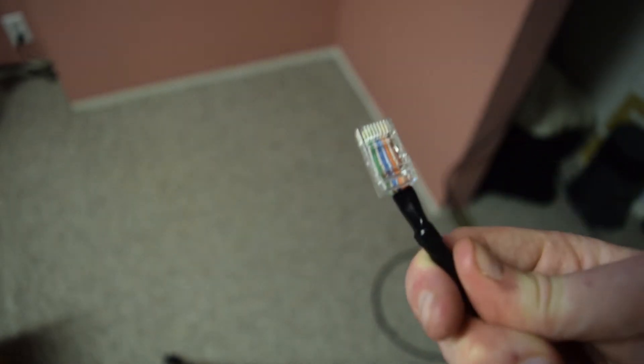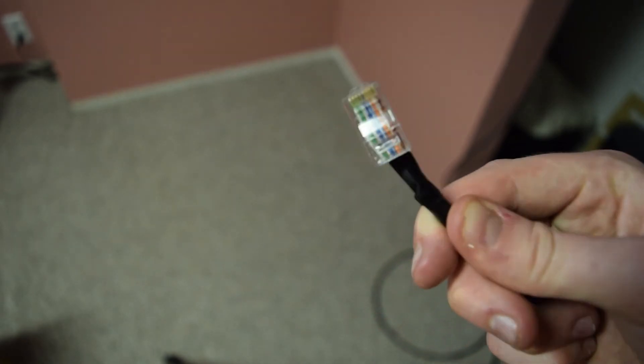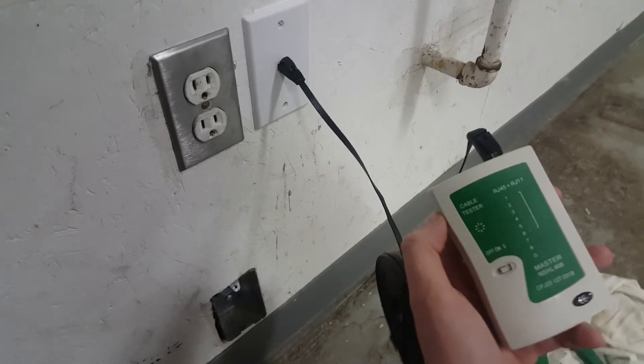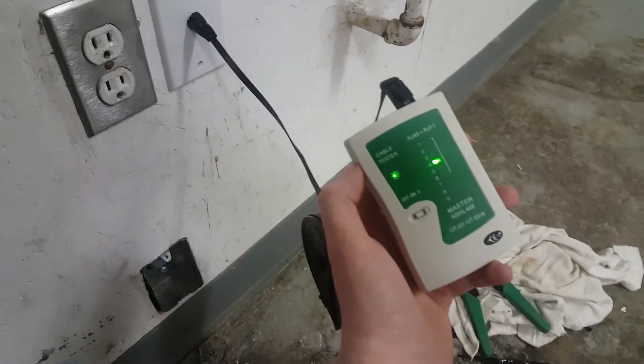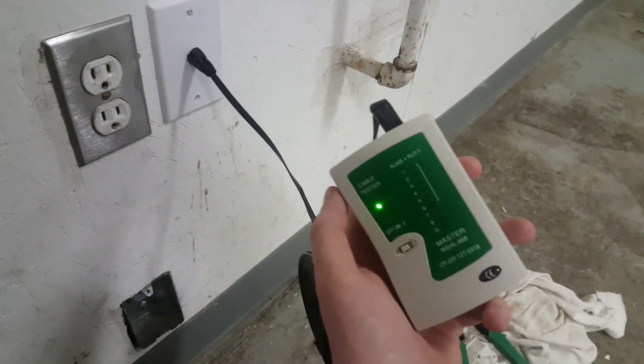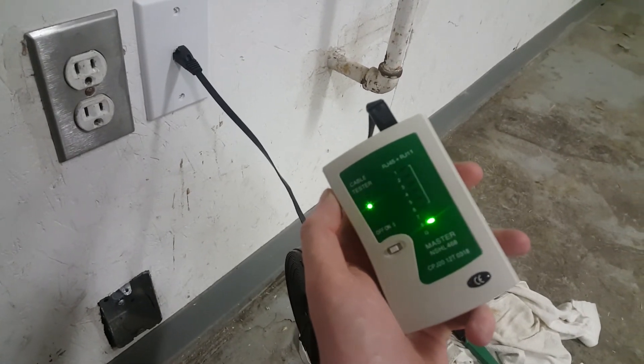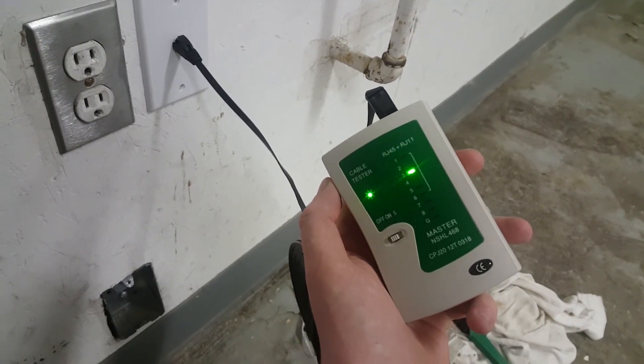There we are — terminated connector. That goes into the back of the wall socket we just put in, and I'm going to go terminate the other end in my garage. It took me about 10 attempts to get this hooked up properly, but now we have a port in the wall. The tester is inside and all lights are green, so we are good to go.